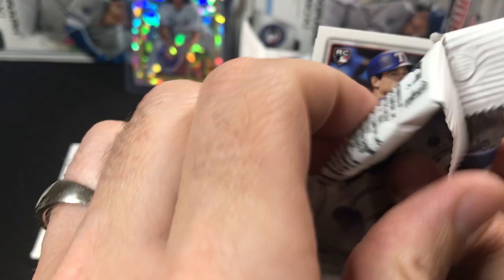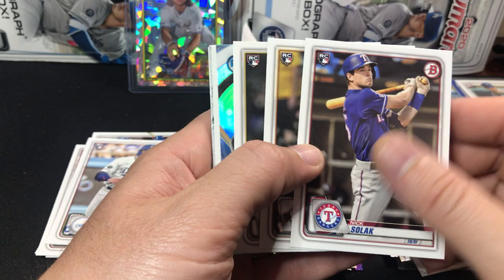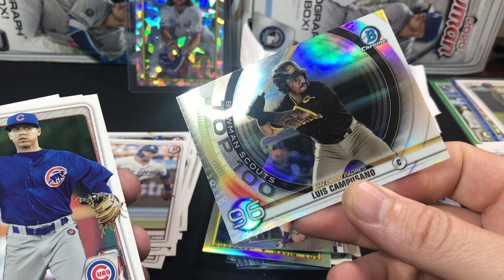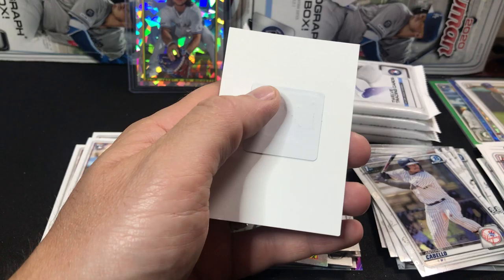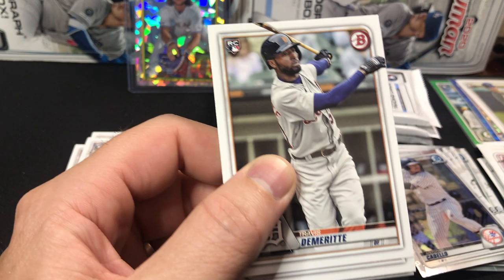What do you guys think of this product so far compared to what you've ripped retail wise, or even hobby wise? There hasn't been a ton of color in the hobby boxes, so it's kind of nice. At least in my two boxes I've gotten multiple nice colored cards. Obviously you're not guaranteed an auto, and we probably won't get an auto in here. But that's okay for the price point — you can buy two of these for one hobby box. I did get the Dominguez and the Poisson chromes in the first retail box.